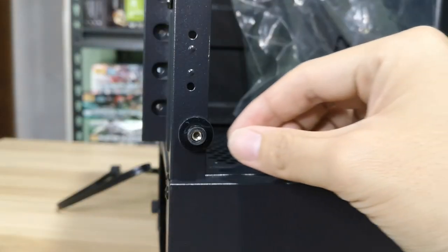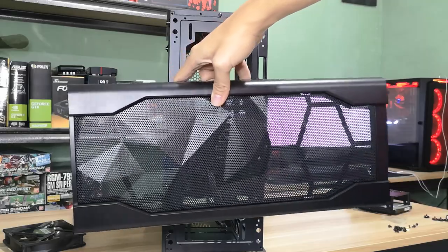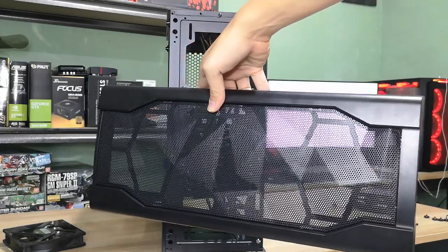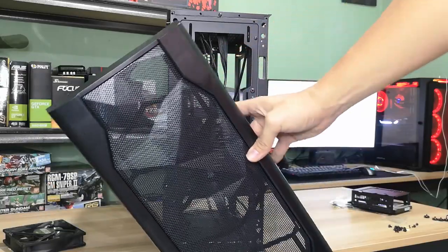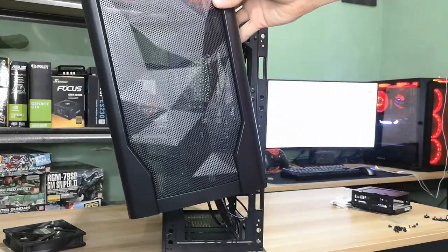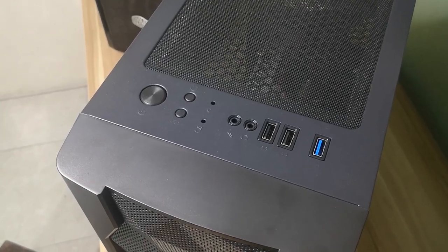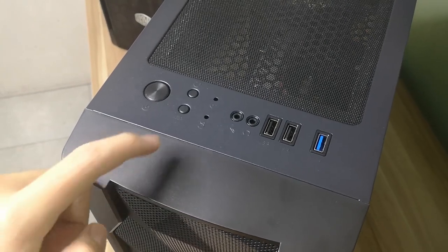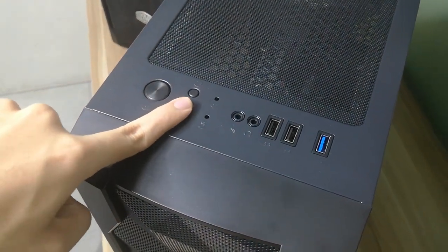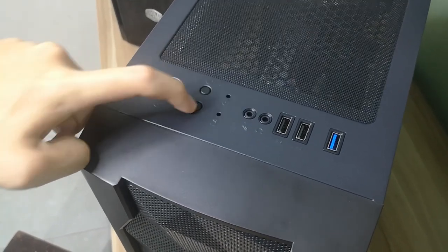It has rubber that serves as padding between the case and the tempered glass. The front cover is not a flat mesh — it has an uneven design which is new to me and I kind of like it, although you won't really notice it from a distance. At the top part of the case, we have the power button, one USB 3, two USB 2, one headphone jack, one microphone jack, a reset, and an LED button which are kind of hard to press. You might need to use your nails to actually press them.